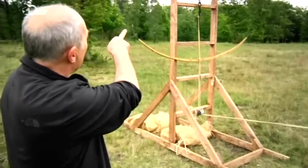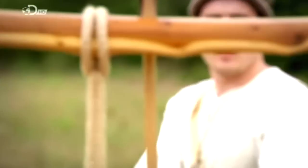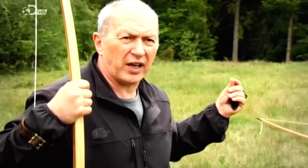Show us how powerful your bow is. Pull it back, and we can see on this it's over 100 pounds now. It's 140 pounds. The killing potential of such weapons is absolutely terrifying.